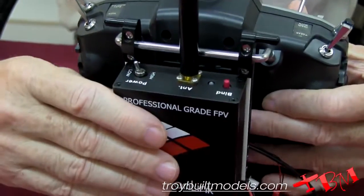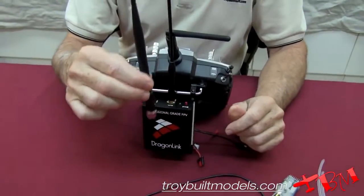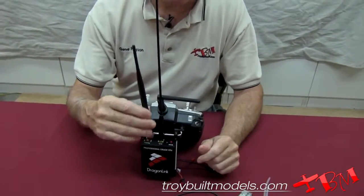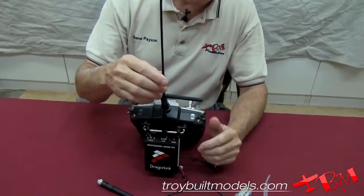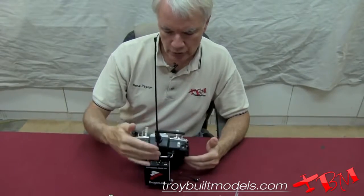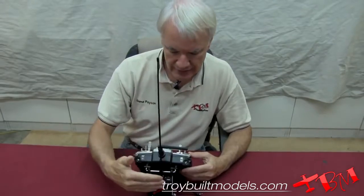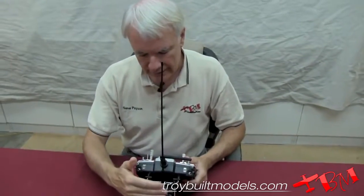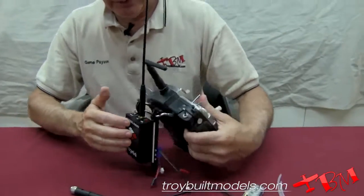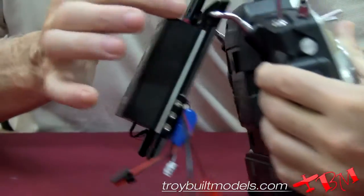It comes with a couple of different antennas. It comes with the standard antenna that has been available for a long period of time, but they just came out with a new antenna which is longer and has better characteristics. Using this new antenna you can get up to 80 kilometers, or about 50 miles, in distance with this setup.